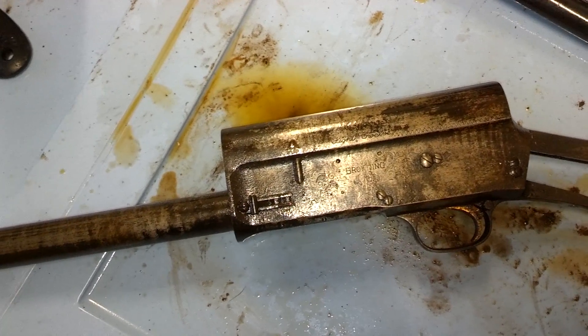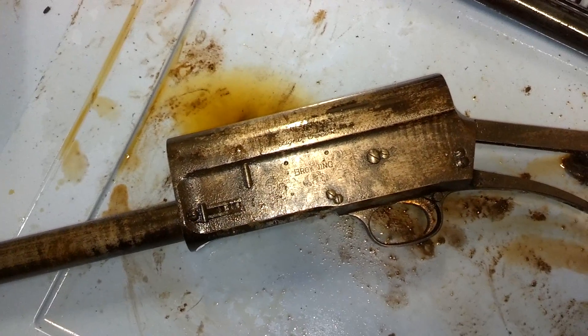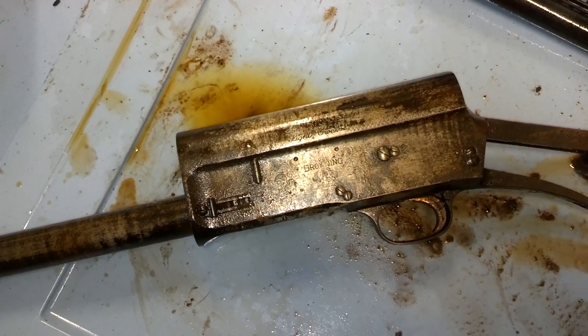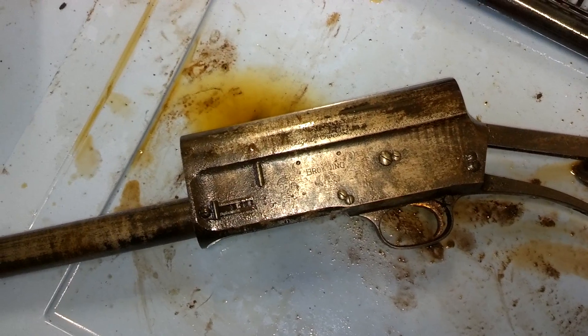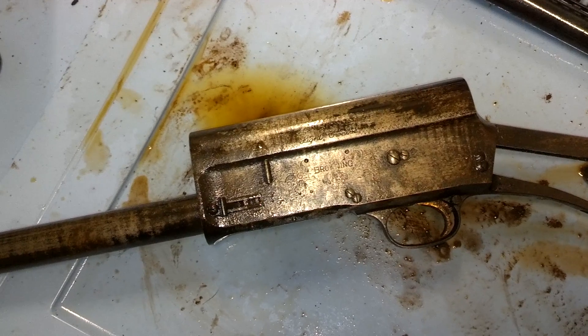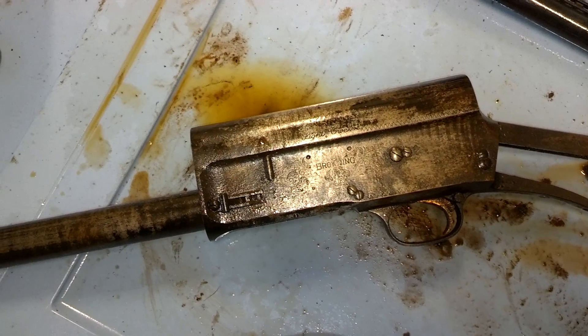I was looking online and haven't been able to find them for sale that weren't sold out, but they exist. And if they exist, eventually I'll find them and get them en route. In the meantime — electrolysis. Definitely some electrolysis is going to be happening. Just going to throw it in the dip fully assembled and see what happens.